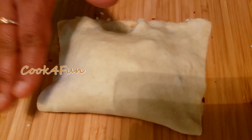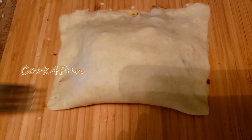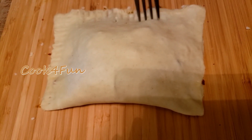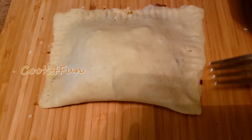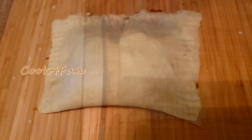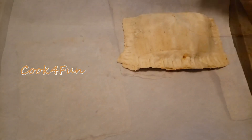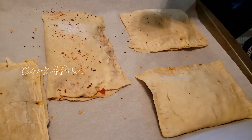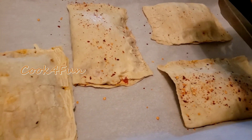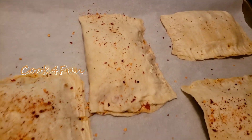Fold it and use your hand or a fork to stick the sides. Move it over to a baking pan. Once done, sprinkle the top with some crushed red pepper and oregano.